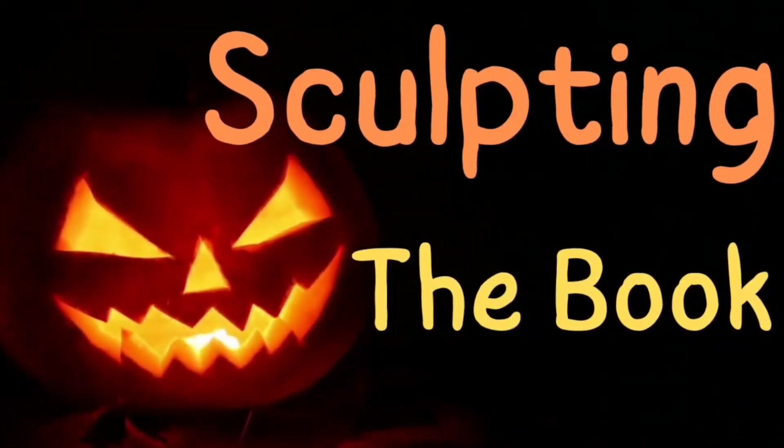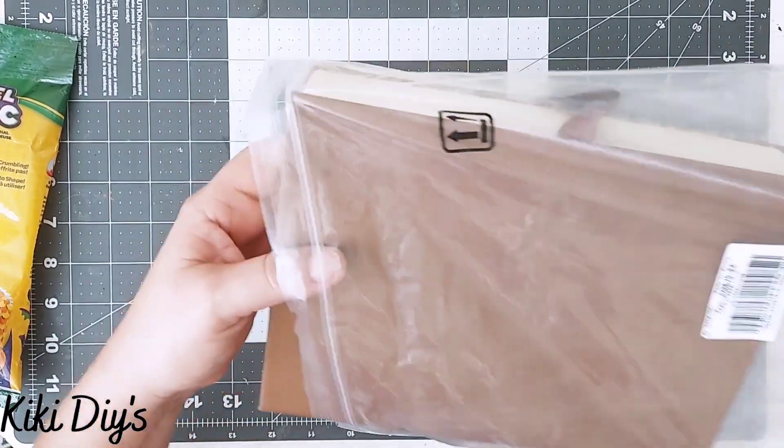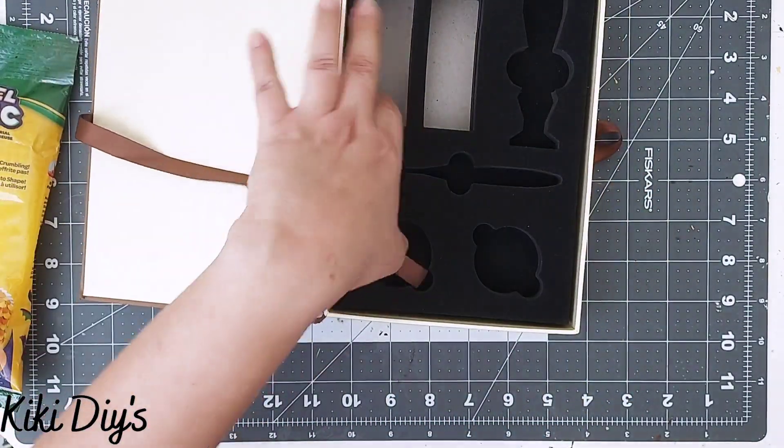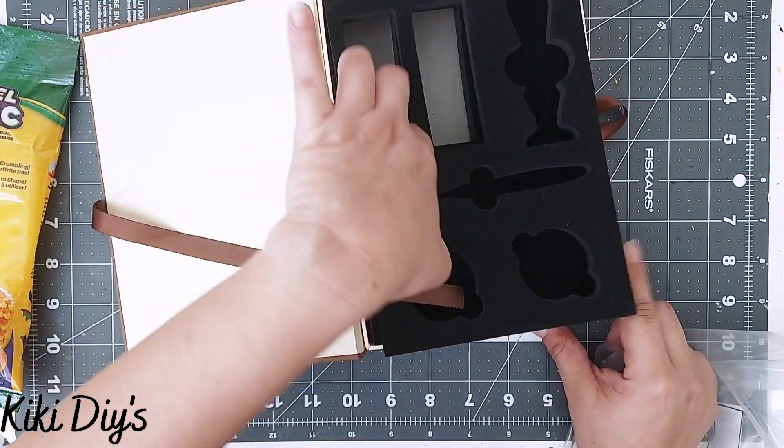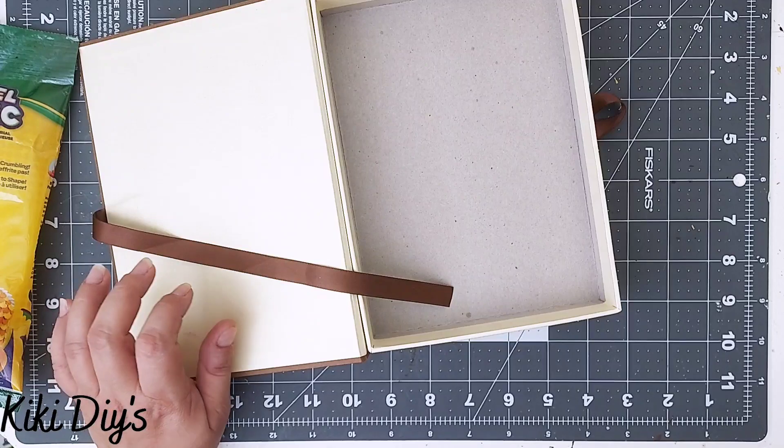Our first step is going to be sculpting the book, and for that I'm going to use the book that I got from Craspire — you can use any book that you have. I'm going to remove the piece I have in the middle; this is a box, but you can use any book you have.